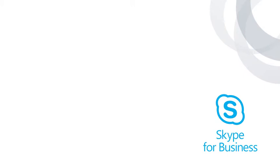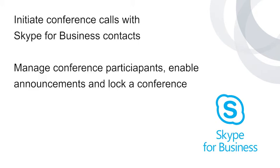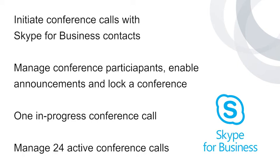When the VVX201 is signed in, conference calls can be initiated with Skype for Business contacts directly from the phone. The phone can also manage conference participants, enable announcements, and lock a conference. Each VVX201 can be on one in-progress conference call at a time, but it can manage up to 24 active Skype for Business conference calls.